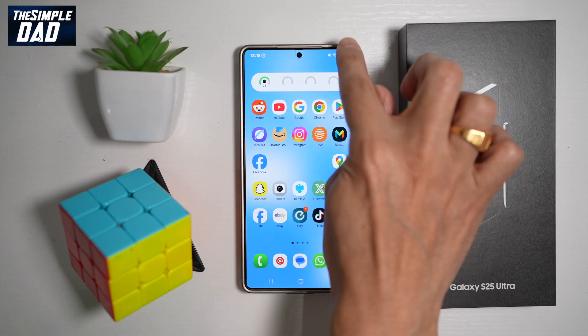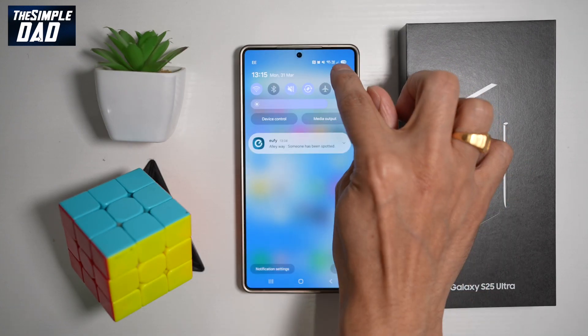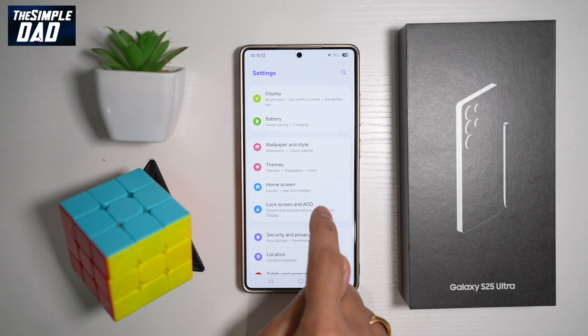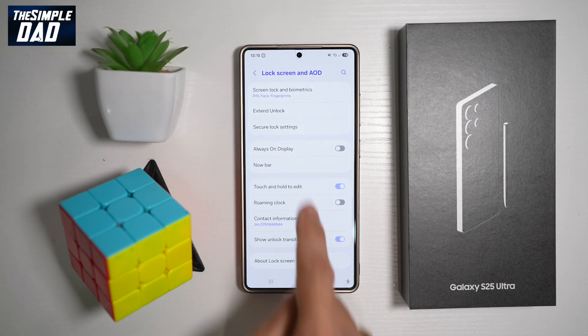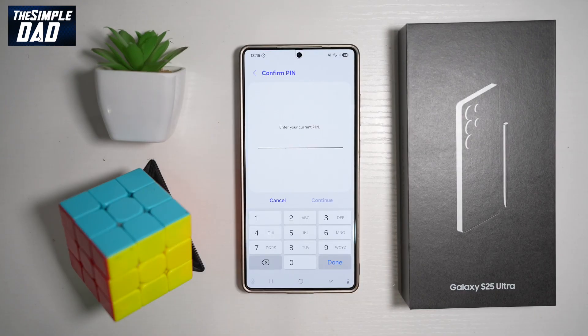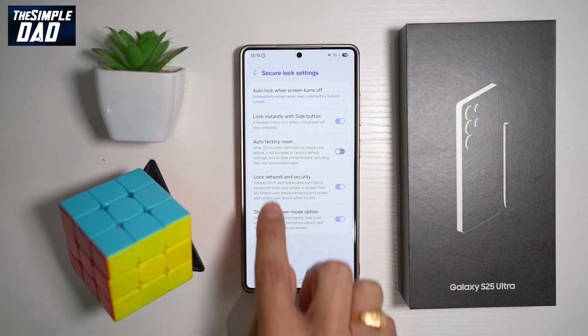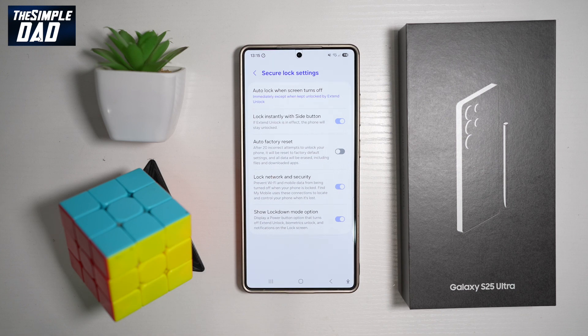To turn this on, bring down the notification bar, tap Settings, scroll down to Lock Screen and AOD, tap on Secure Lock Settings, and enter your PIN. From here, find Auto Factory Reset. After 20 incorrect unlock attempts, it will reset to factory default settings and all data will be erased, including files and downloaded apps. Go ahead and turn this feature on.